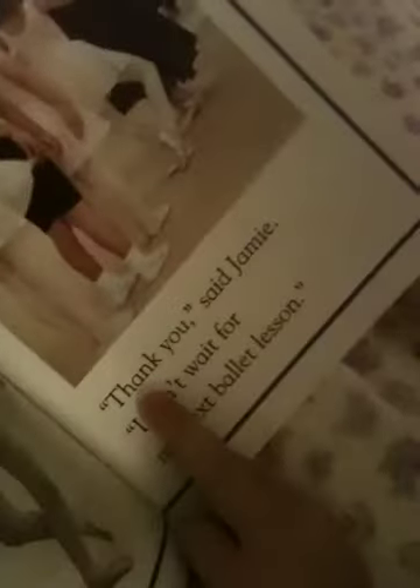You know how to curtsy like you did in your recital. Like that? Put your leg behind you. Put your front leg behind you. Yeah. There you go. Now bend. Beautiful. Thank you, said Jamie. I can't wait for my next ballet lesson.